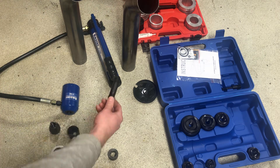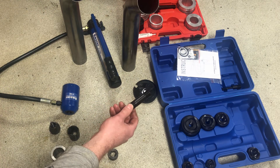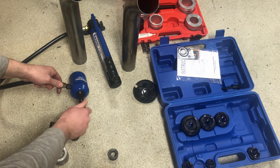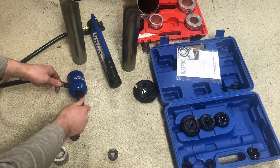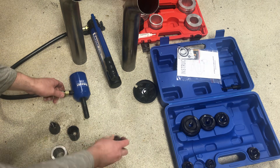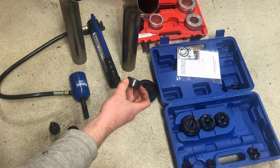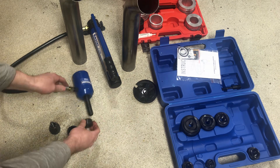I'll show you how to set it up. I use the rod from the punch kit and thread that into the cylinder — you want that to thread all the way in. Then this collar, which is just a spacer that comes from the punch kit as well, you slide that on.